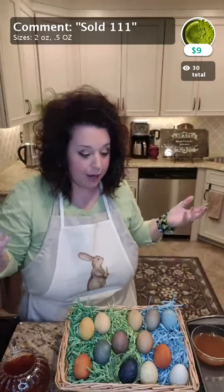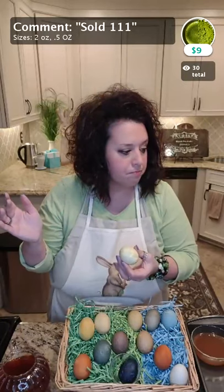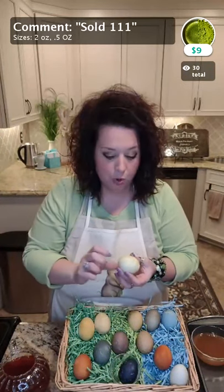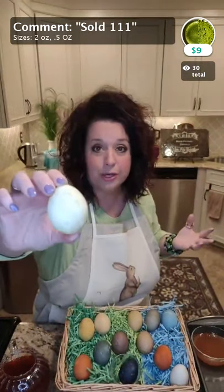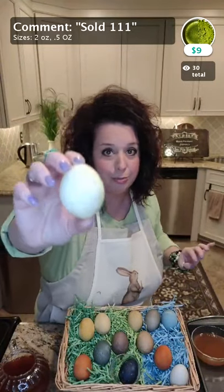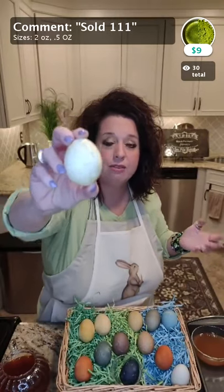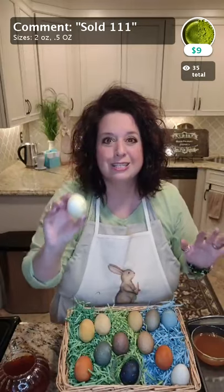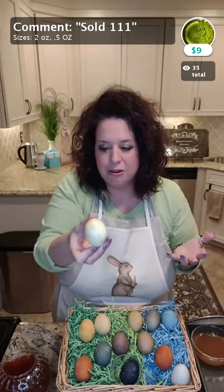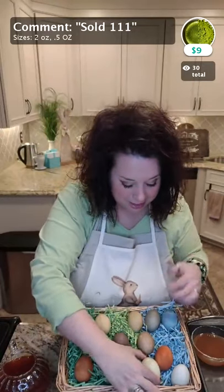I wanted to talk about the matcha one too because I was really intrigued. I was expecting a great green, but I'm not sure if I didn't whisk the matcha enough, or used too much or too little, or if it all sank to the bottom. The end result is a very light color green — which if you're going for pastel colors and don't want darker colors in your Easter basket, matcha would be the way to go. The plain green tea — the Sencha — makes it look yellow, so matcha gives you that light pastel green. I did add vinegar and salt to my cup of matcha, which gave it a really marbled, speckled look. I literally have matcha powder on the outside of my eggs — I think it's a pretty neat experiment.